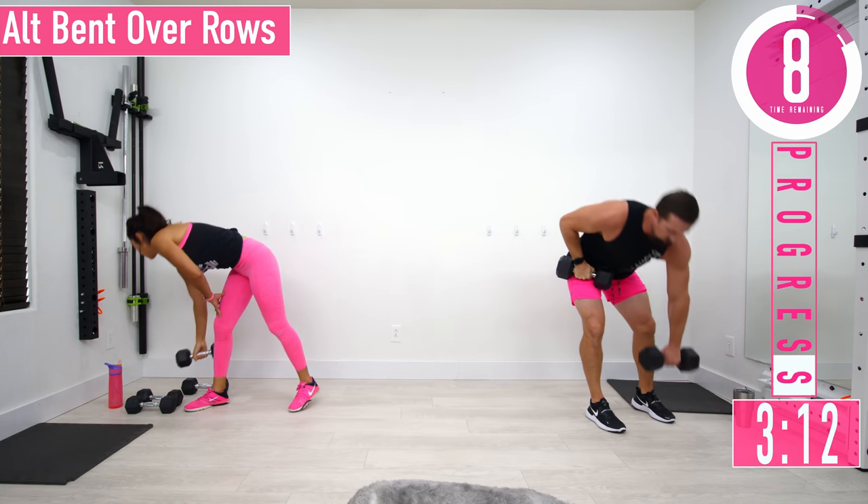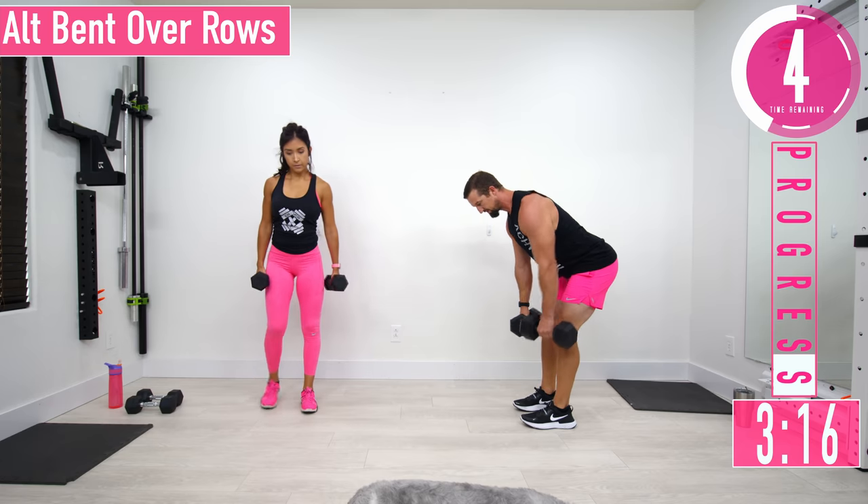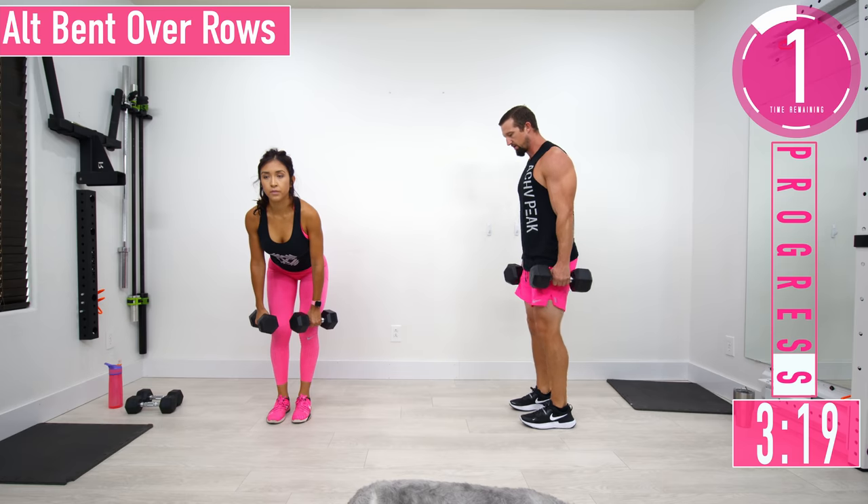We're going into the ultimate bent over rows. Nice straight back, bending at the hips — just one arm at a time, left then right.